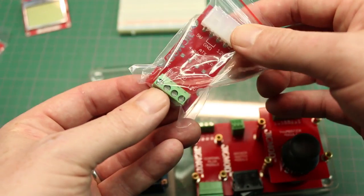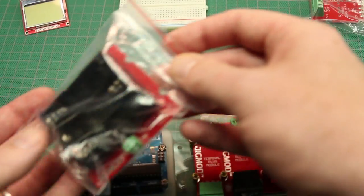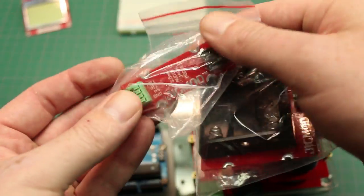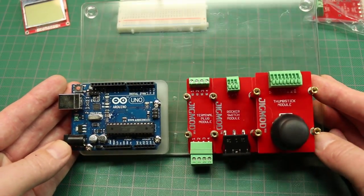Really cool for an ATX power supply — I never would have thought of this — pretty neat idea with screw terminals to go onto your project. There's also a battery holder, and this one is an audio jack. Pretty cool — you could pretty much whip up a lot of different projects with something like this.